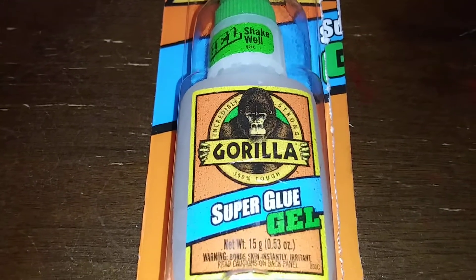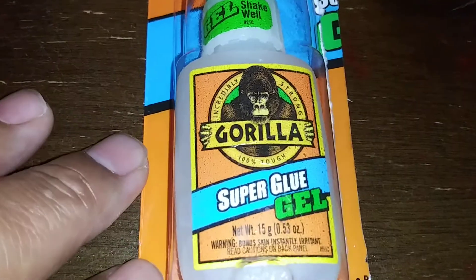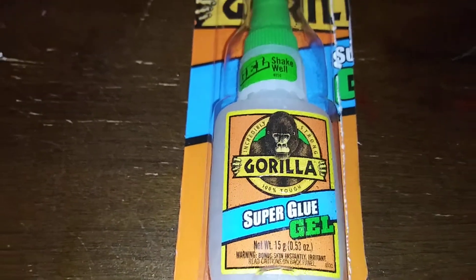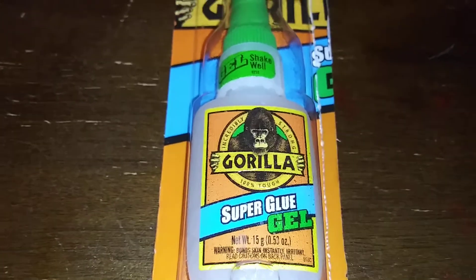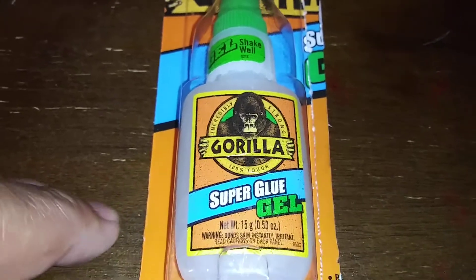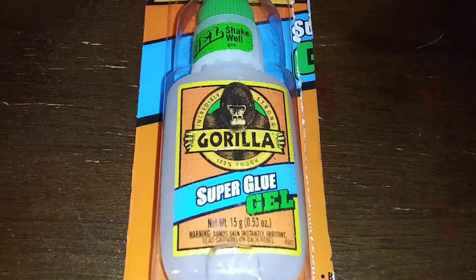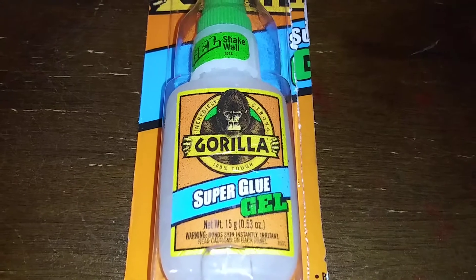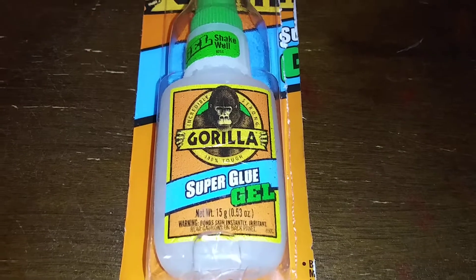Good morning YouTube, this is informant. I had this glue for a while already but forgot to do a synopsis on it. This stuff really works well — I used it on a belt clip last year and that belt clip is still hanging on there tight. This stuff works really good, so I recommend it. I'm making this as a record for myself to remember to get more.